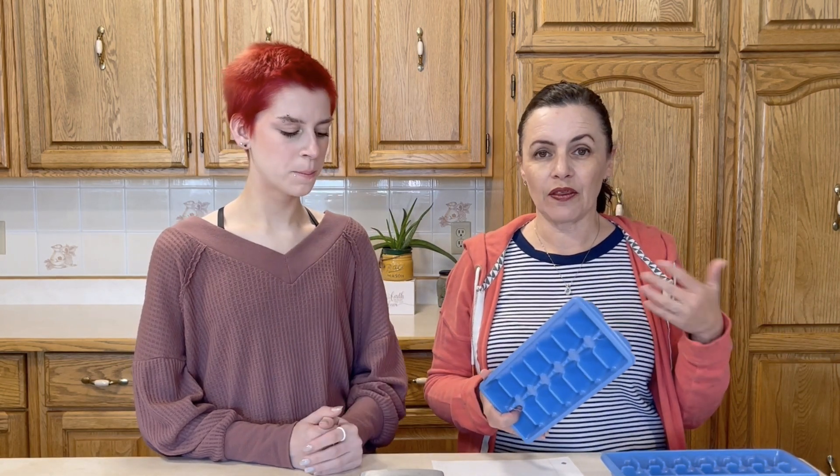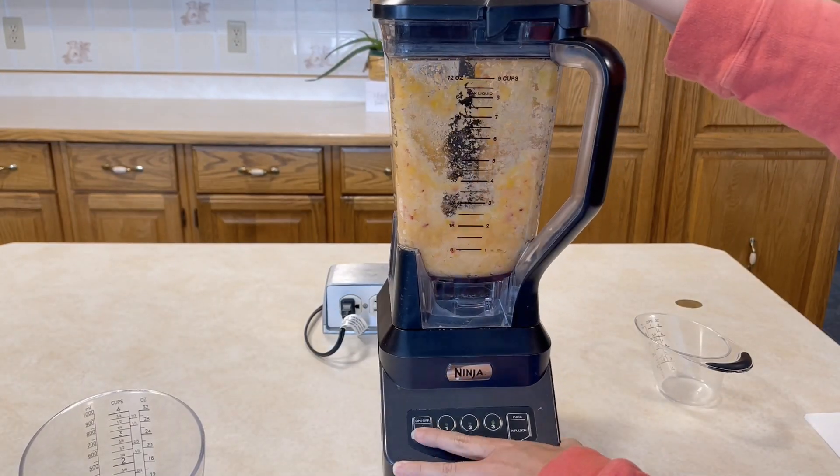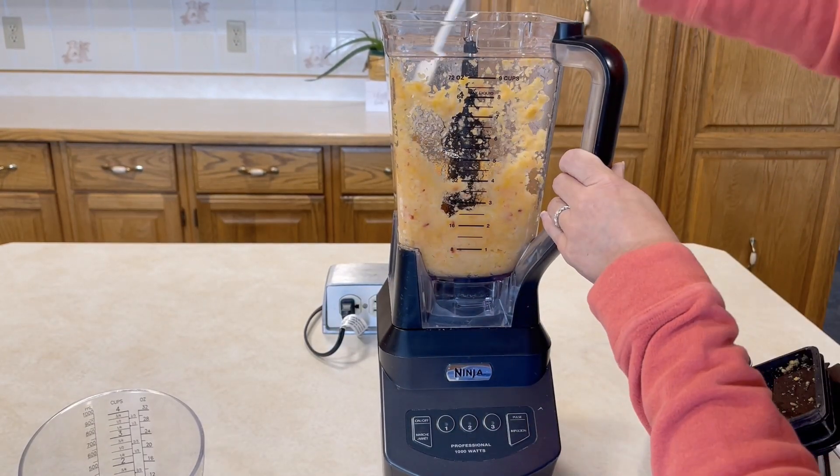There are a few recipes we're making today that are probably a little different than what you're used to for baby food. This first one is peaches — her son has tried peaches before, so we know they're going to be a hit. Because peaches aren't in season, we're going to be using frozen peaches today, so we're going to do three cups of frozen peaches.